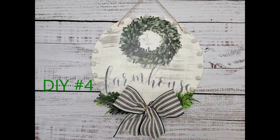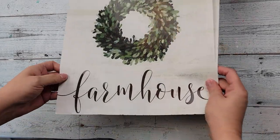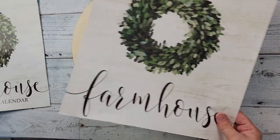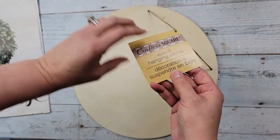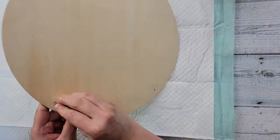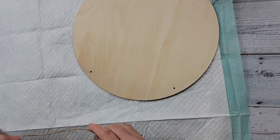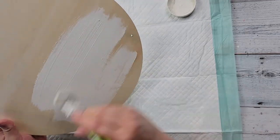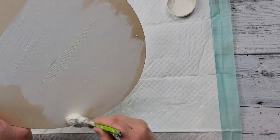Here's DIY number four. For this DIY I'm going to use a calendar page from a 2022 calendar and a wood round I recently got at Dollar Tree — I think it's 14 inches but I'm not positive. I started off by removing the hanger, which took a little effort, and then I took my Waverly chalk paint in the color Plaster and painted the whole round, including the back.